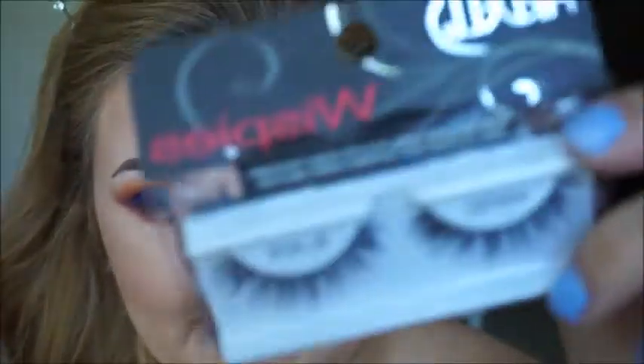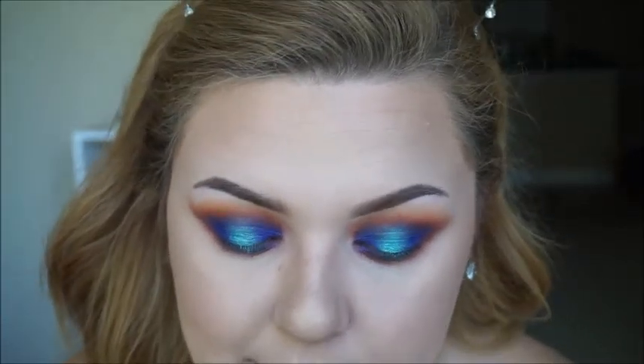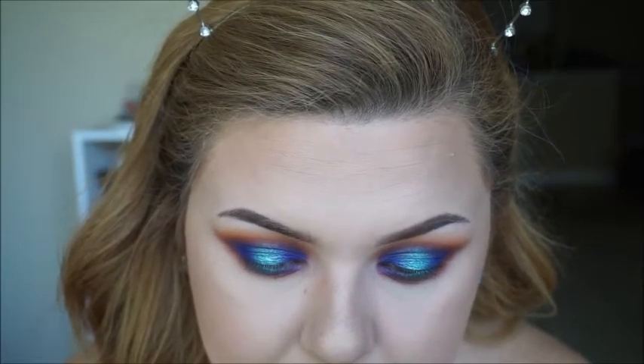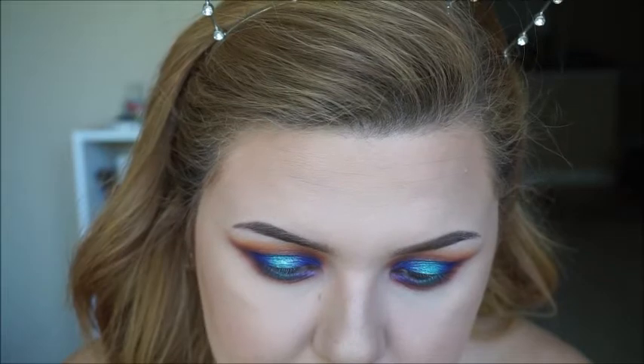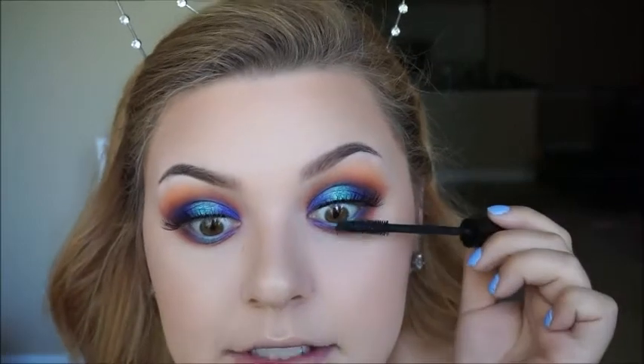Now I'm just going to apply my lashes. I'm not going to apply liner because I feel like it takes away from the look, so I'm just going to apply these Ardell Wispy Lashes. I like to use these because when I put mascara on, I feel like they blend really well and look like my natural lashes — which is not true because I don't really have lashes, but whatever. I will apply these and be right back. I am going to apply the Cokie Strength Volume and Length mascara to blend them together.